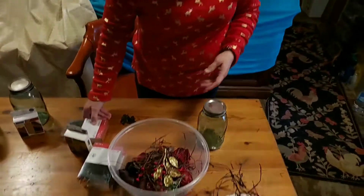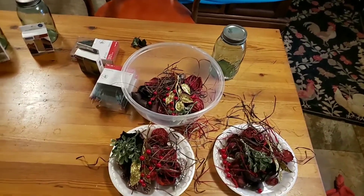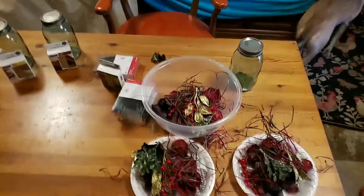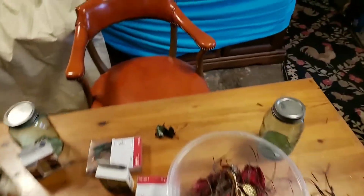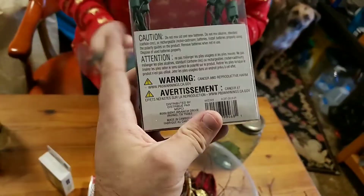I've got to do the lights first. I had my batteries — hang on, I've got to get my batteries. Alright, so we've got the string of lights.